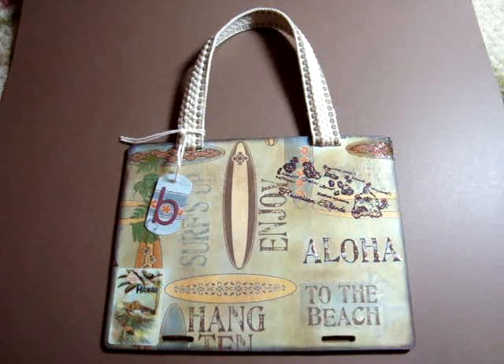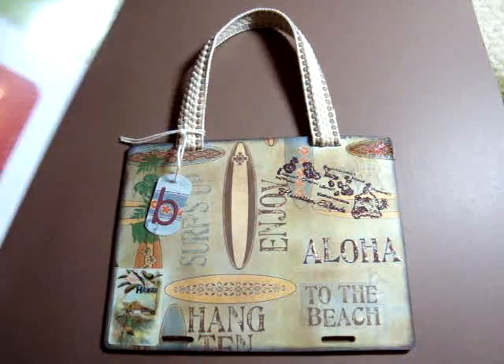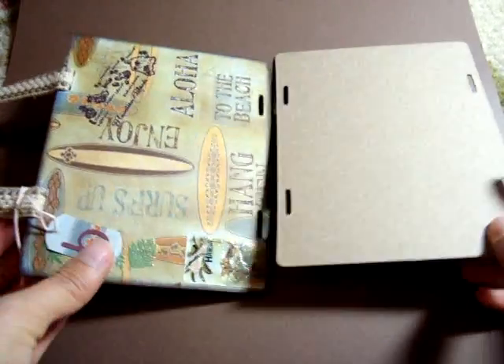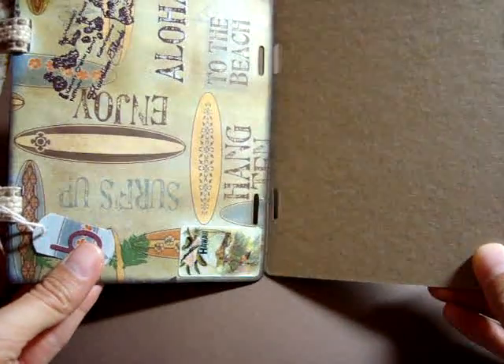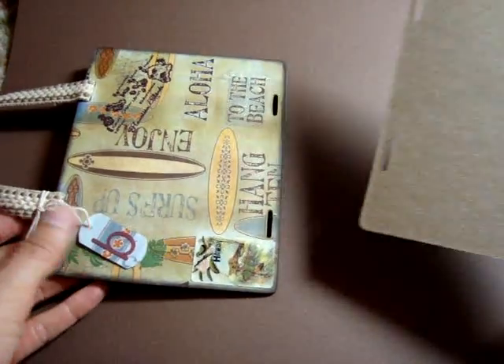Hi everyone, I just wanted to share with you a quick project that I made. I used the Sizzix album accordion die, the extra large one. You're supposed to put it this way and attach another one and then use it as a display for pictures, but I decided to make something different with it.